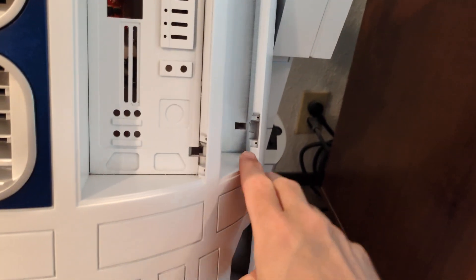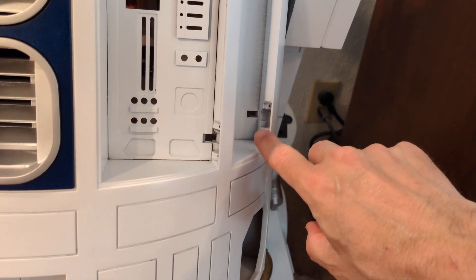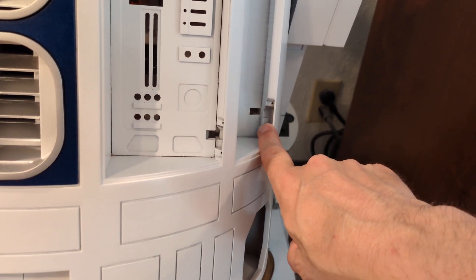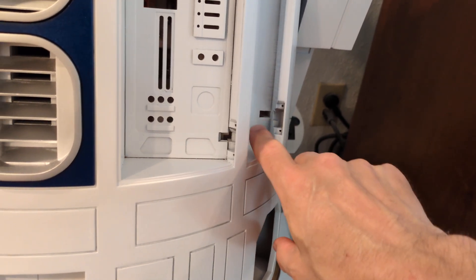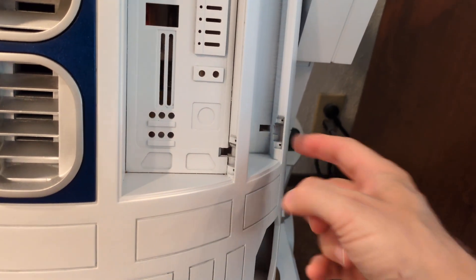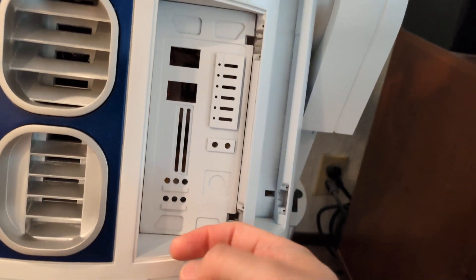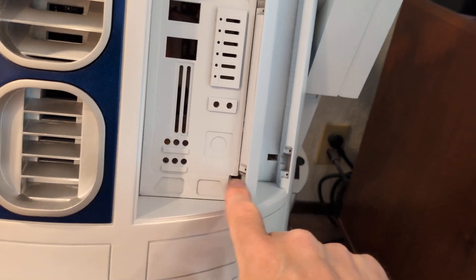I printed the hinges for all the doors quite a while ago in PETG. The other piece of the hinge — the one that attaches to the doors — and the servos will come through these holes to open and close the doors with remote control.